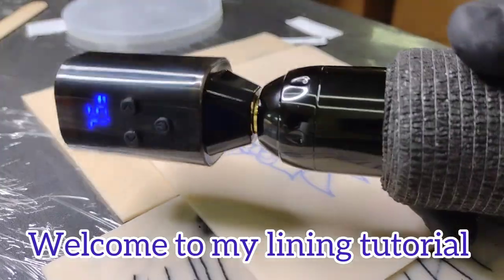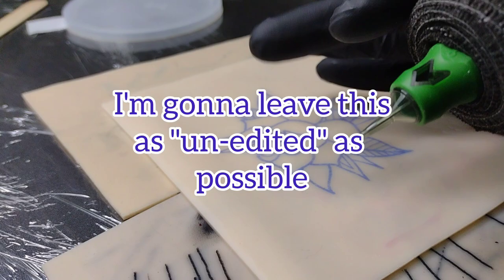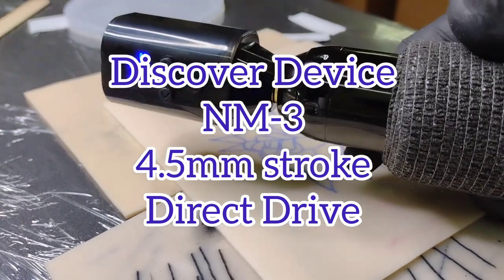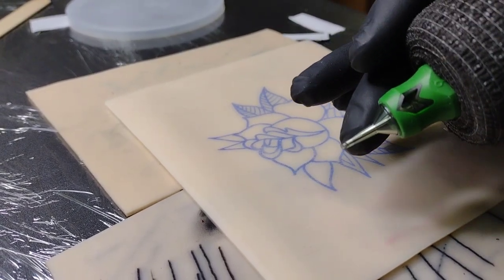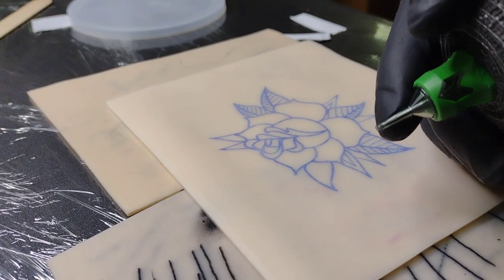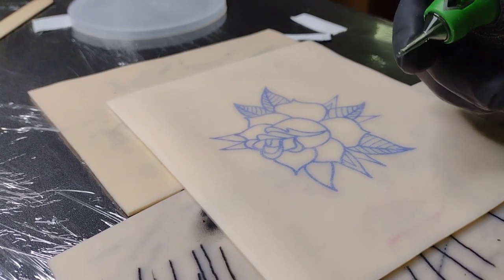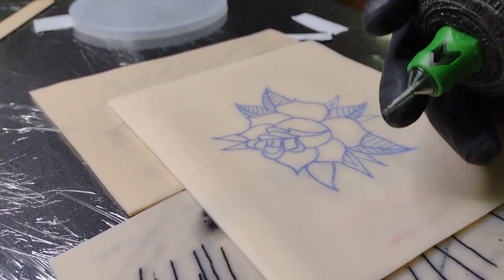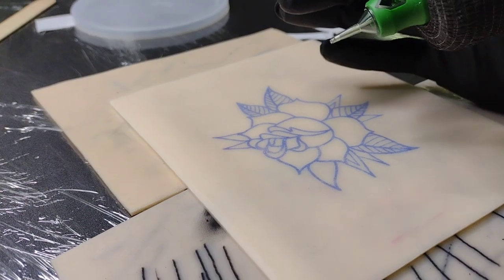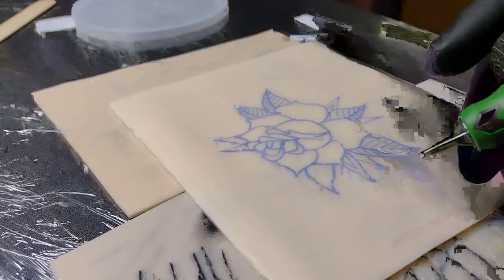Today I'm using my Discover Device NM3. I just got this machine - it has a 4.5 millimeter stroke. I got it hoping it can help me push bigger liners with ease. It's a direct drive machine, cost me about $125 with the battery. I've used it once or twice on my practice arm. We can kill two birds with one stone - run this thing through its paces and show you guys how I line. This is just how I line; it's not the only way. The beautiful thing about tattooing is there's no 100% way to do it.